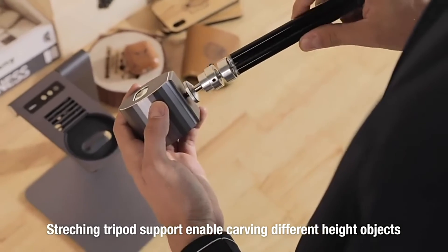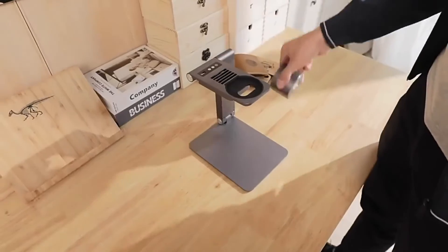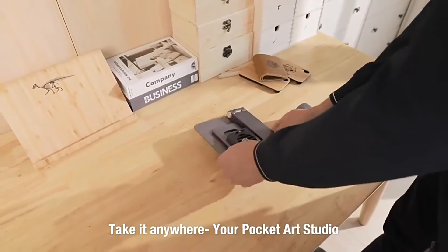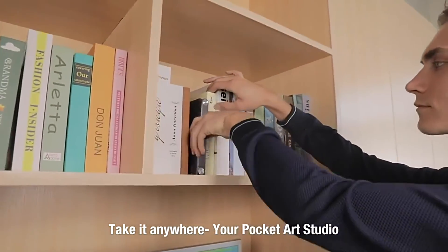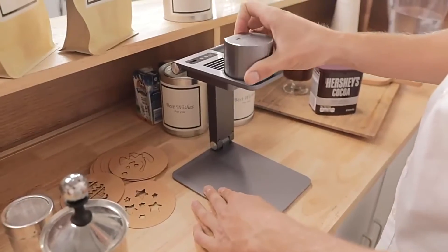Laserpecker is also suitable for expanding tripods. Carve any place that belongs to you. Laserpecker is compact and portable — it can be lifted, folded, and stored fast. You can take it anywhere.